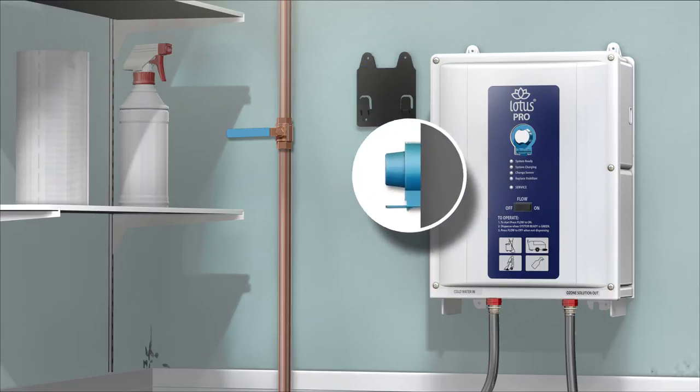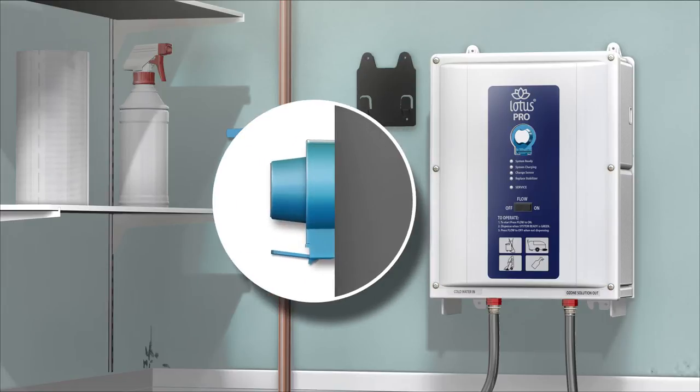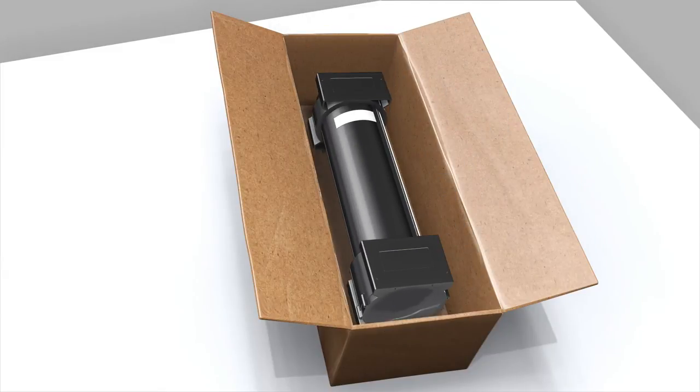Remove the blue cartridge filter by lifting the tab up and pulling the filter out. Place the expired stabilizer and blue cartridge in the box with the supplied internal packaging to allow for proper recycling as part of the Tersano Reload Recycling Program.